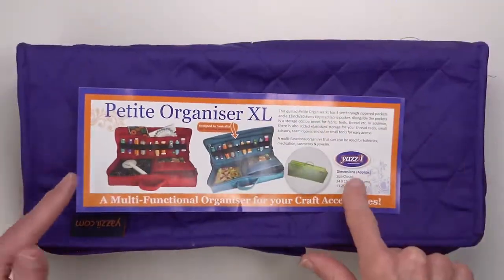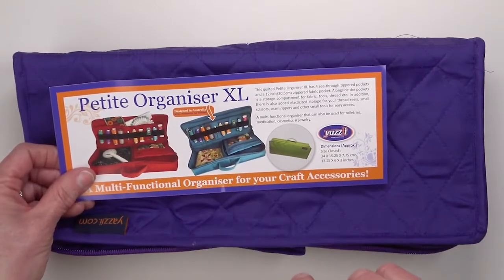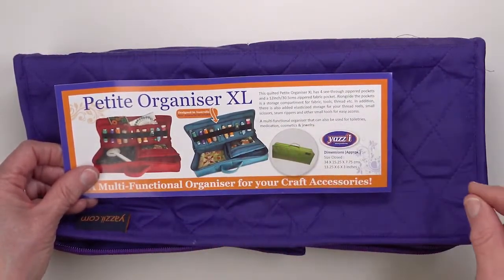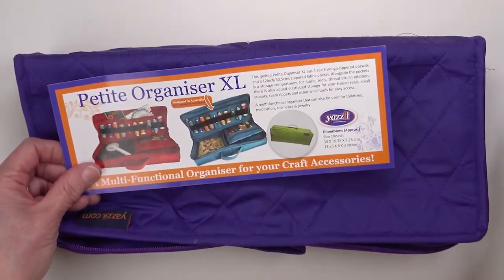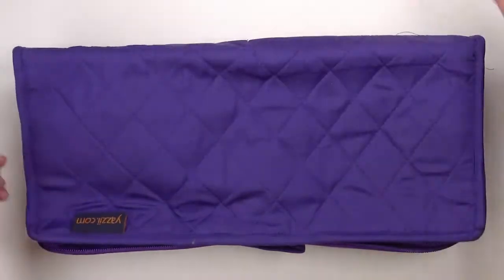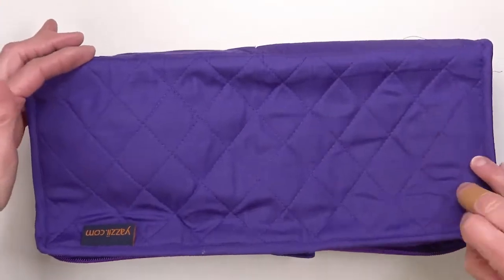Hello everyone, I'm Becky Goldsmith and I want to show you something fun from Yazzie. This is the Yazzie Petite Organizer in the extra large size. Be aware there's more than one Petite Organizer. This one is 13 and a quarter inches long, 6 inches wide and 3 inches tall. It has a double zipper that I have already unzipped.